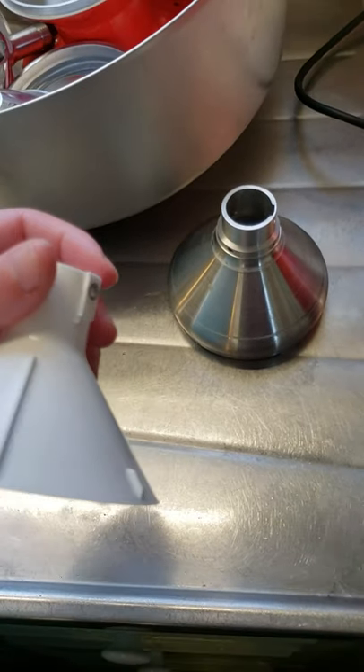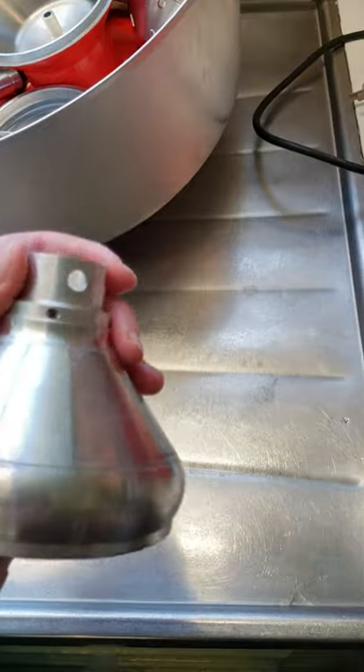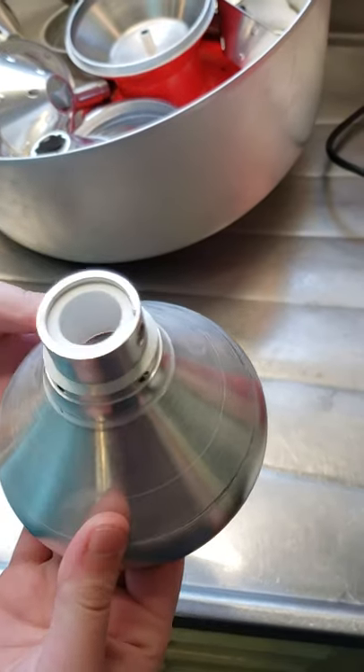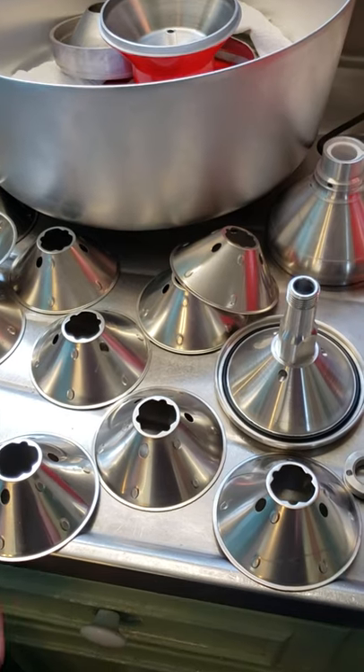Then the white part goes inside of this part, and you slide it up in there like that. There we go. Okay, so now we've got to put all the little cone pieces together.